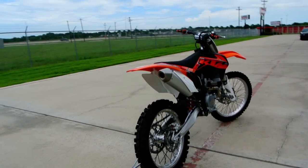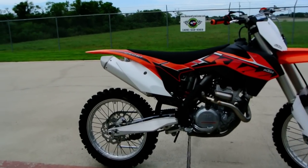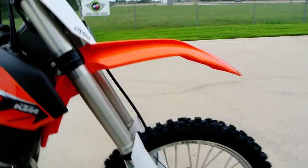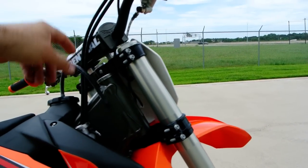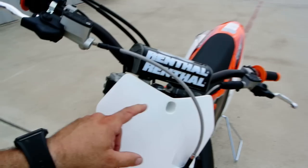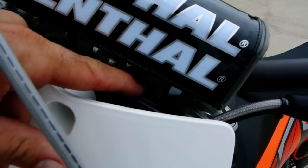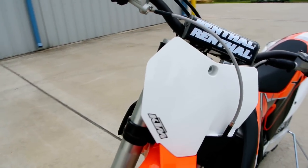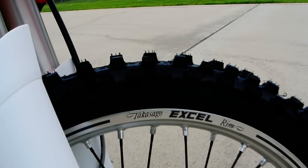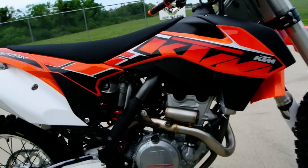The KTM is just an incredible dirt bike. It features WP suspension with a remote reservoir rear shock that's fully adjustable, and fully adjustable WP front forks. You've got CNC machined triple clamps with four-position handlebars — you can flip the clamp to adjust the bar position right here, giving you a total of four different positions. It's also got Excel rims with black coated spokes that look really nice.